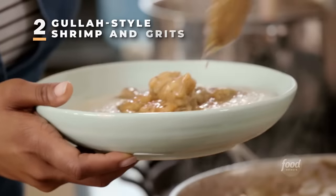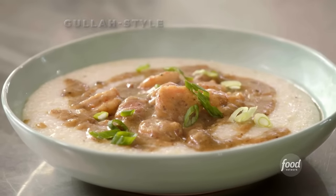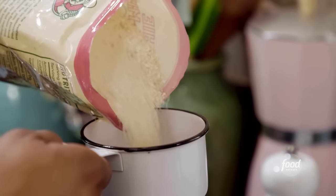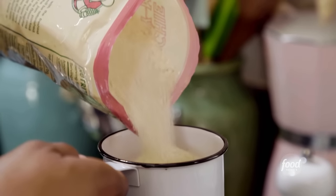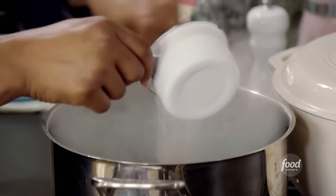Shrimp and grits is a staple item in the Low Country, especially at brunch. We eat shrimp and grits all day long. While my bacon is frying, I'm going to get started on my grits. I'm using old-fashioned grits, two cups. Old-fashioned grits are less processed than quick grits, so it takes a little longer to cook.